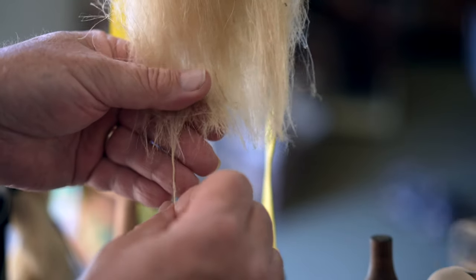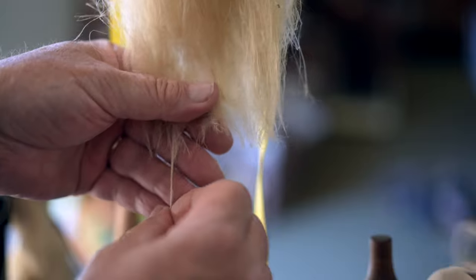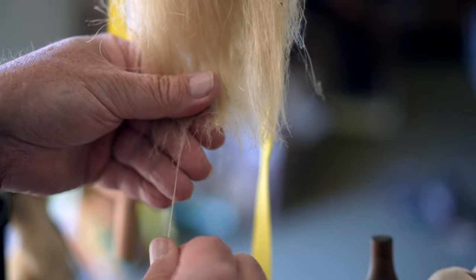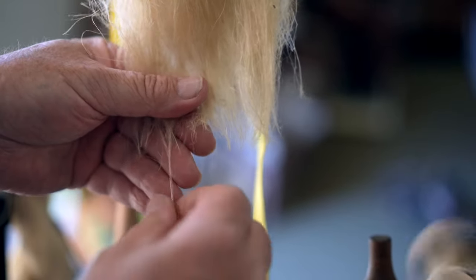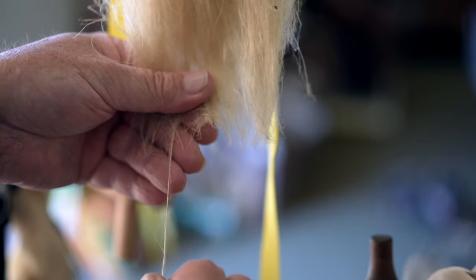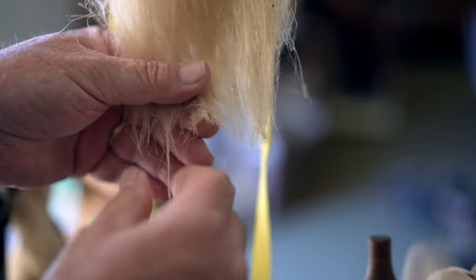Then when I go to ply, I ply it wet. I actually run the fiber through a folded sponge that's damp. That dampens the fibers and helps further smooth the thread as I'm plying it. And that's given me some really good results.